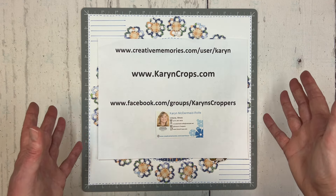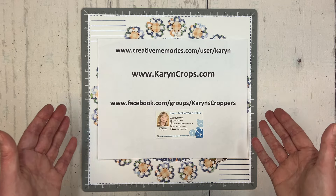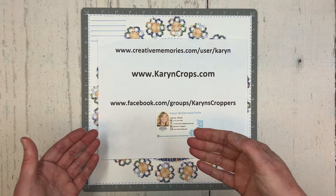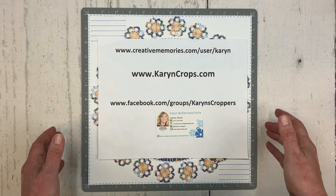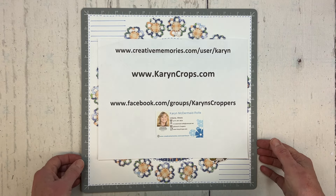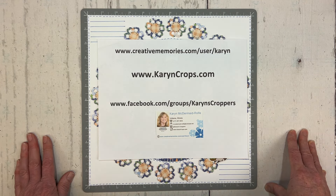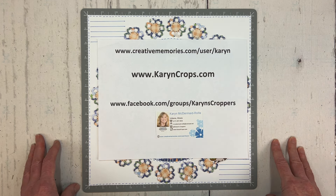Advisors with Creative Memories will typically celebrate this event any time in the spring, so many of us have already had our National Scrapbook Day events, or some will even stretch into the summer, but today is the official National Scrapbook Day. Recently, back on April 20th, I held my virtual National Scrapbook Day workshop.